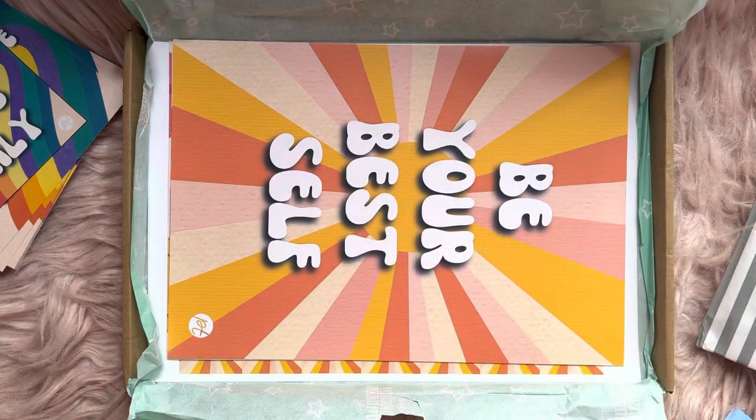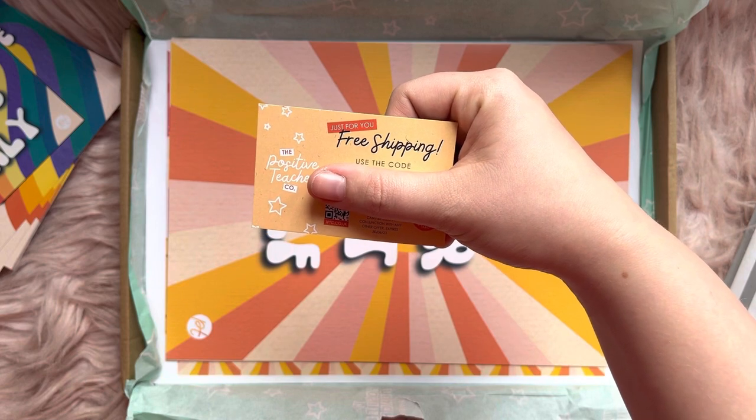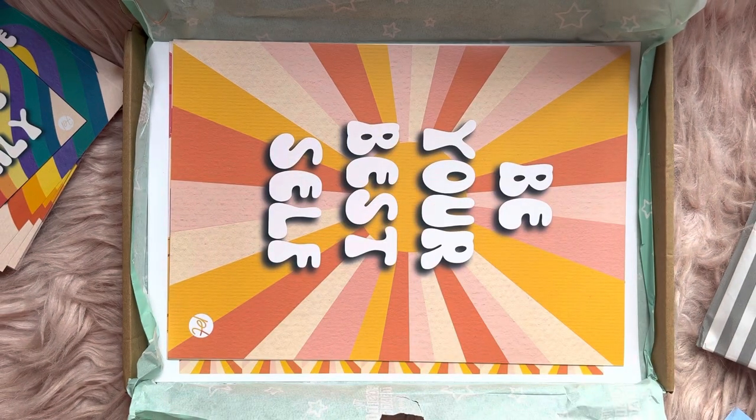This box theme is really cool. You also get a free shipping code to be able to use on your next order. It does say how long you've got — I think you've got two months there to use it.